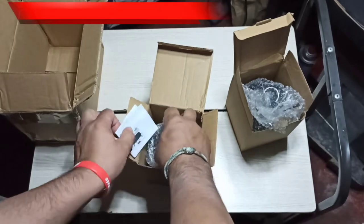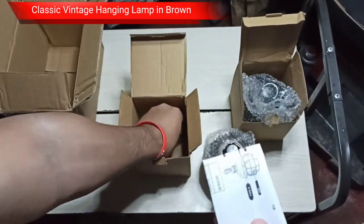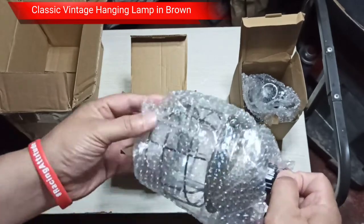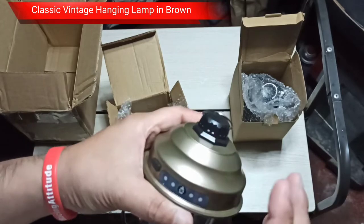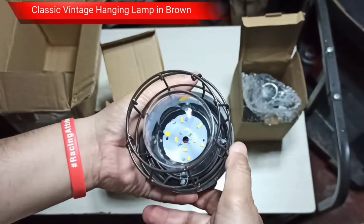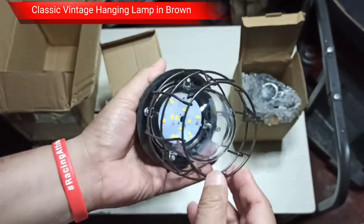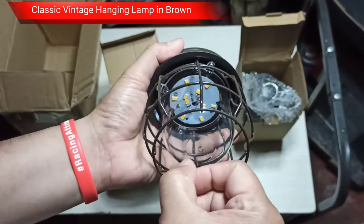The second one obviously has the same stuff inside — we have the instruction manual, we have the carabiner and the micro USB charging cable. This is the second one and, as you can probably see, it comes in brown. So we have a black and we have a brown. It looks like good quality plastic, and it's got this — I don't know what you call it — but it's made of steel to protect the light. It looks old; I like the classic look.